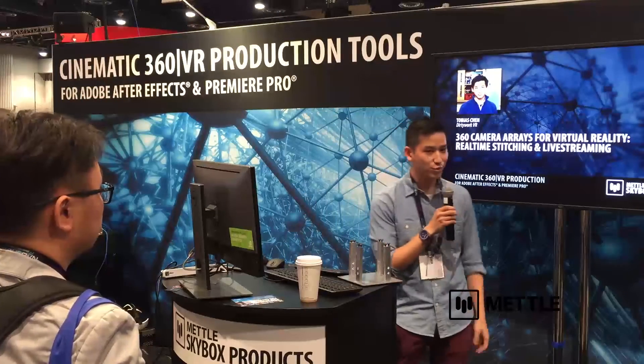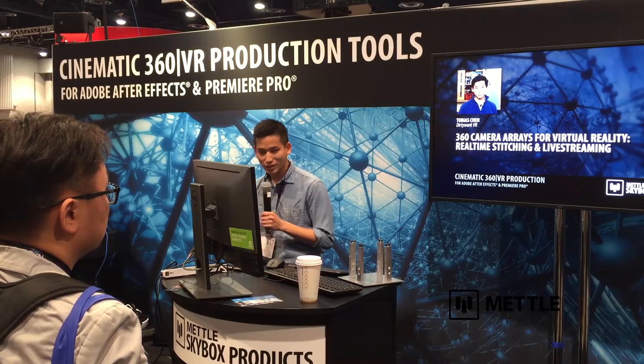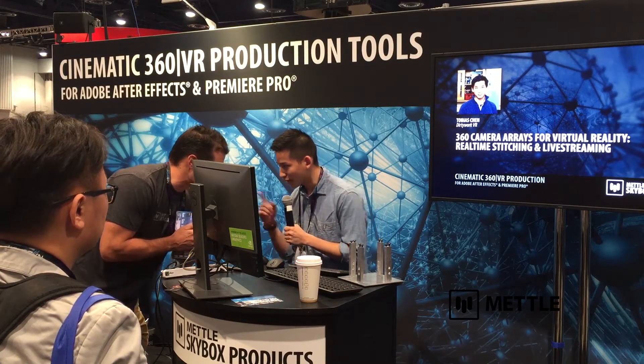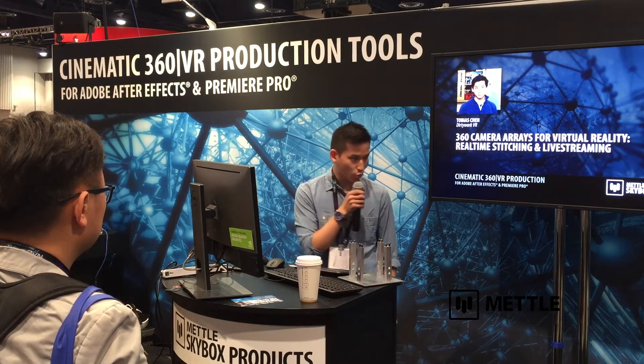My name is Tobias, I'm from the University of Toronto, and I've also recently started a company called Dirty Work VR. Today you've heard a lot from other speakers about post-production and stitching. What I'm going to talk about today specifically is 360 camera arrays and different designs we put into cameras. To do that, I'm going to start with my own personal journey.